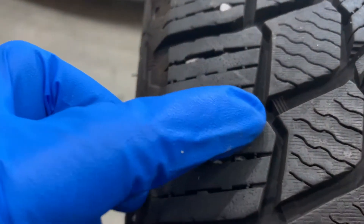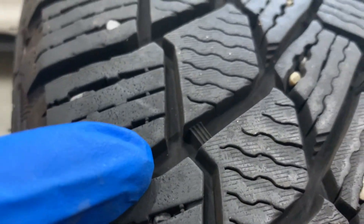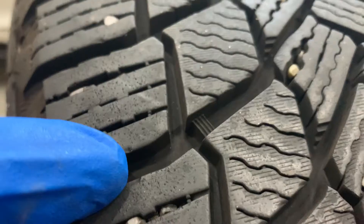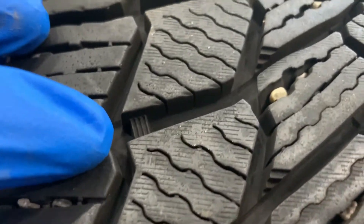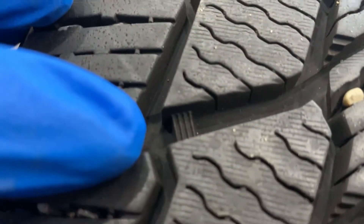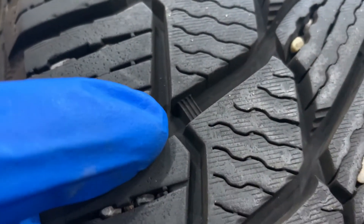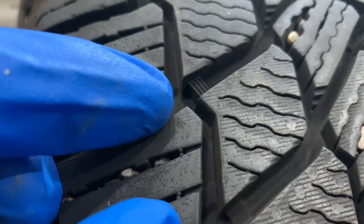Every performance, light truck, or medium commercial tire comes equipped with wear indicators or indicator bars embedded between the tread ribs at 2/32nds. They're there to help you monitor tread depth and make decisions about tire replacement. Just look to see if the tread is flush with the indicator bars.